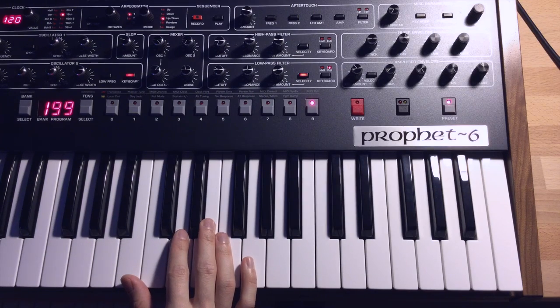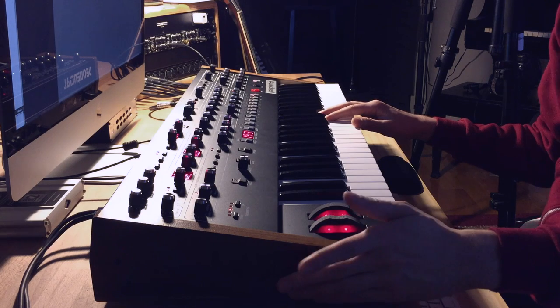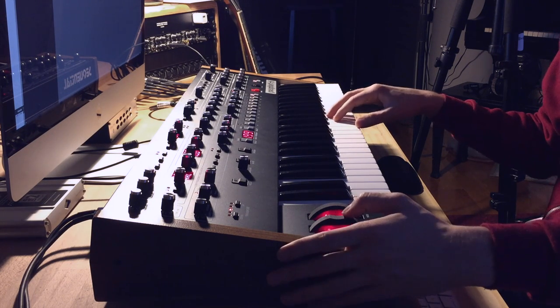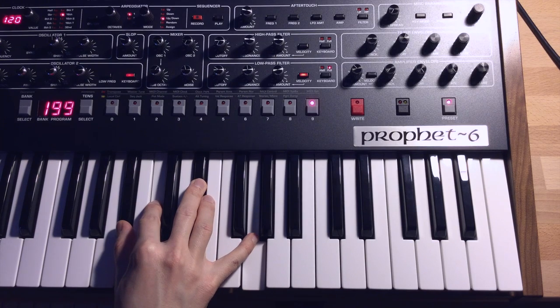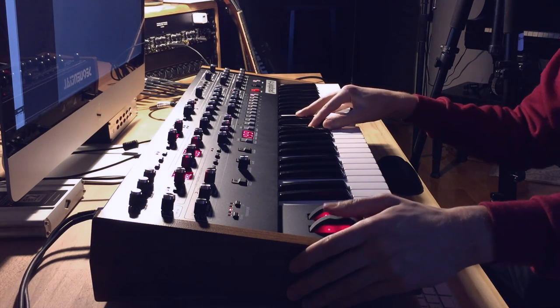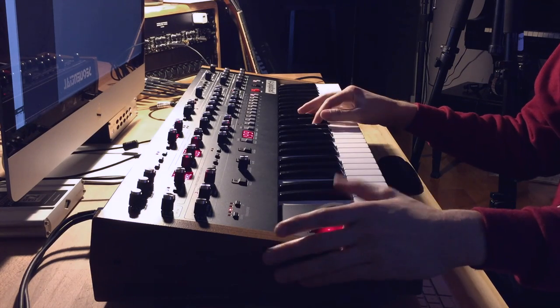What's nice about the Prophet is that for this particular patch, the pitch bend wheel range is already where I like it. Normally I'd prefer plus or minus a whole step, but on this one I actually really like having it set to seven half steps. It gives you a lot of harmonic options depending on what the song is.